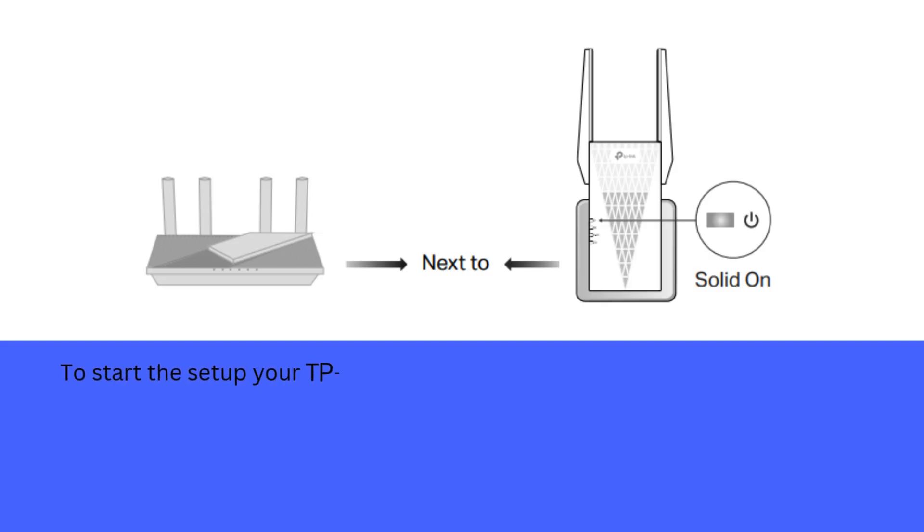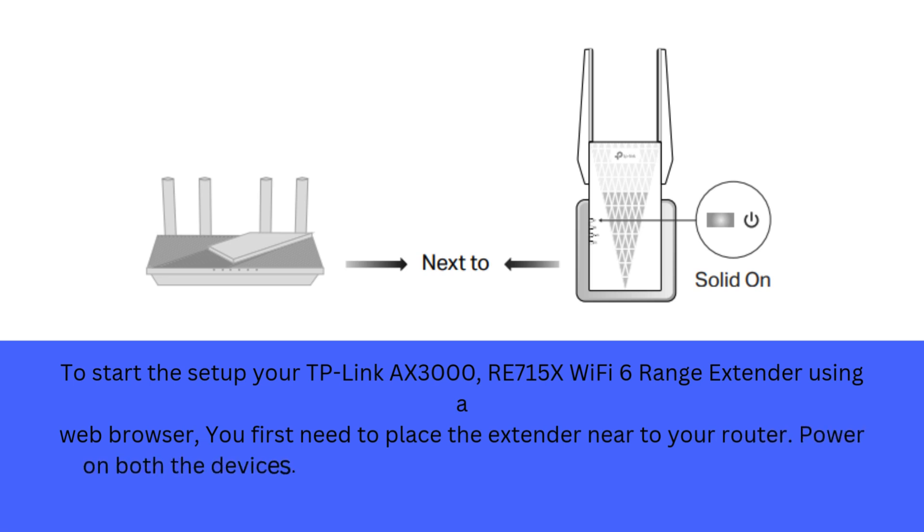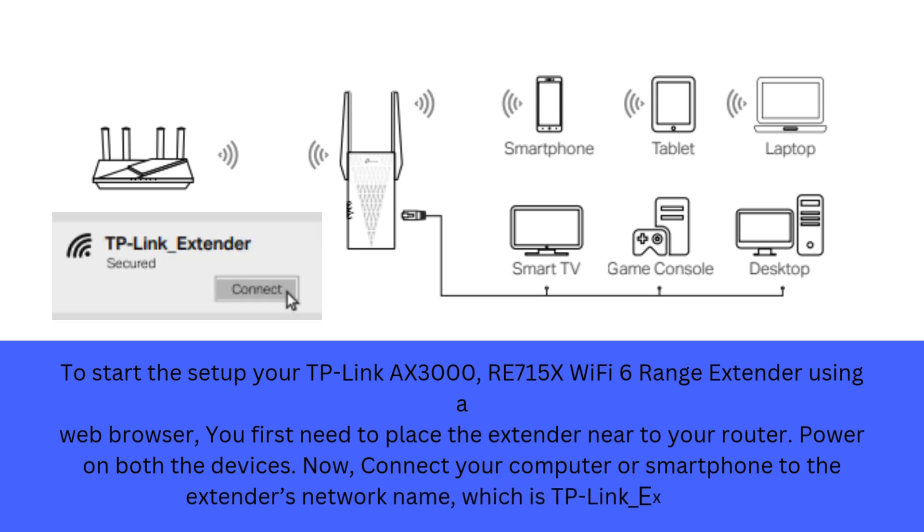To set up your TP-Link AX3000 RE715X Wi-Fi 6 range extender using a web browser, you first need to place the extender near to your router. Power on both the devices. Now, connect your computer or smartphone to the extender's network name, which is TP-Link_Extender.